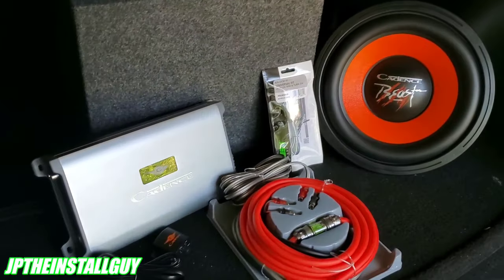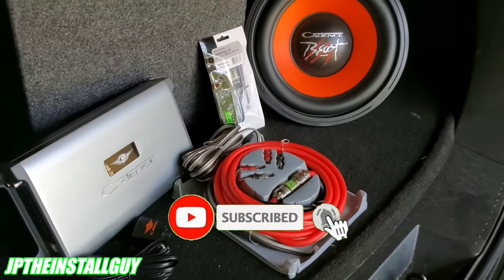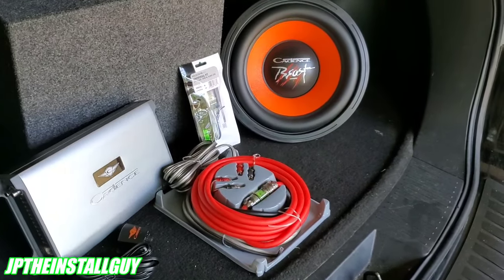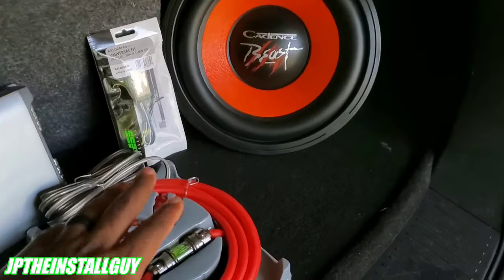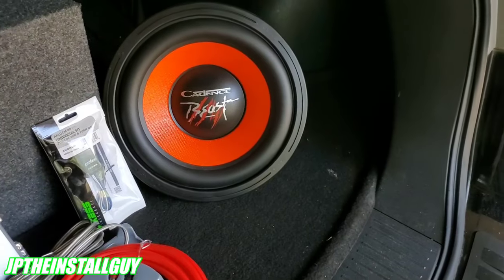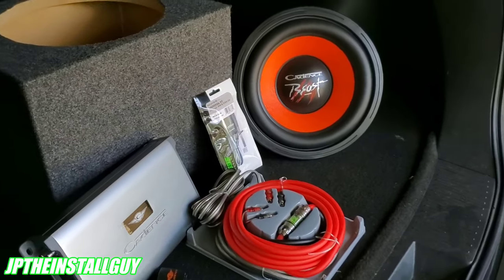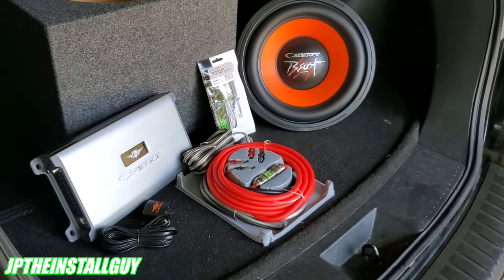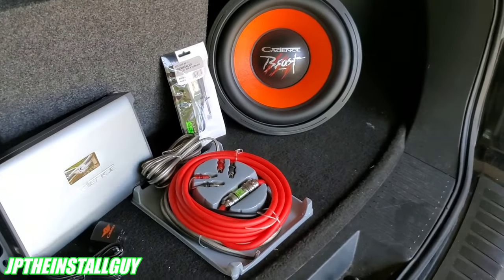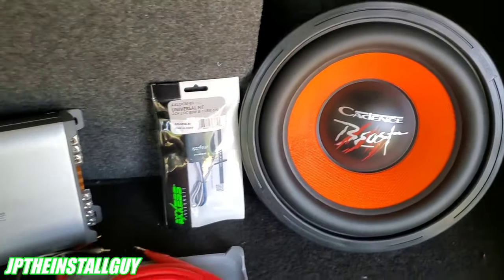What's up y'all, it's your boy JP. Our friends over at Cadence Sound gave us some special products so we can show you how to properly install your own sub and amp combo. In this video we're going to cover everything: how to run your power wire through the firewall, proper amp placement, different ways to hook up the sub, LOCs, all that good stuff. If this is your first time tuning in, please consider subscribing — this is what we do here: car audio tutorials, radio removals, Q&As. Let's start installing.